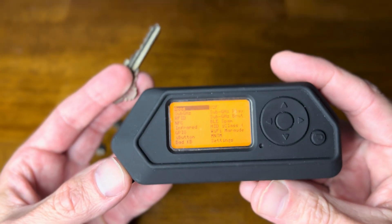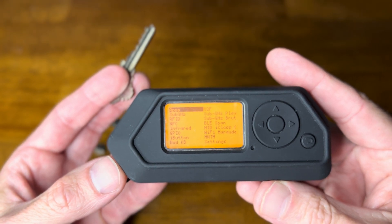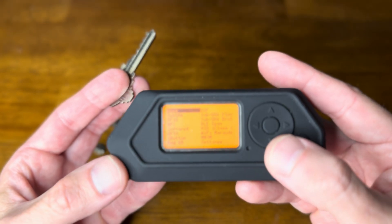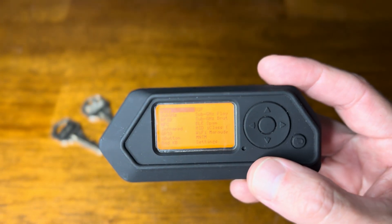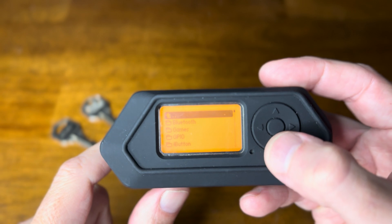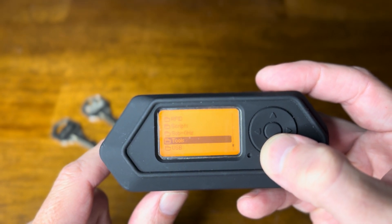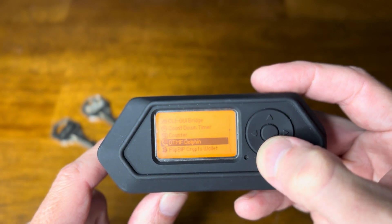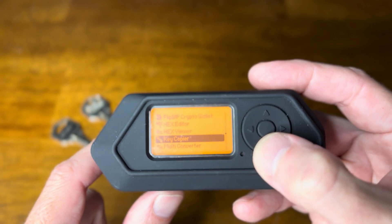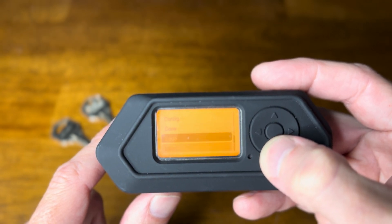Right now I'm using the Momentum custom firmware for the Flipper Zero. If I go to Apps and go down to Tools and then Key Copier, here are all the things I can do.